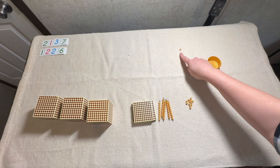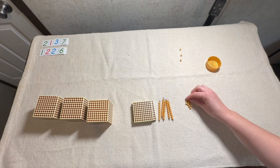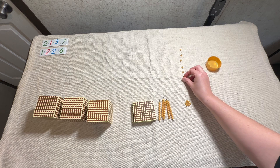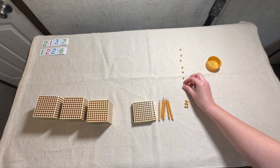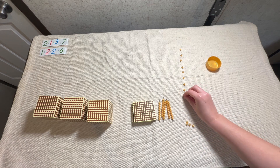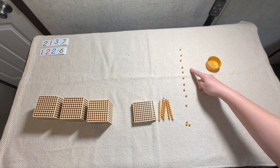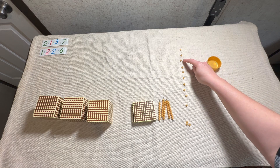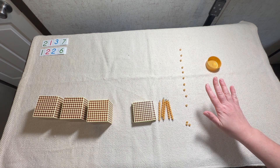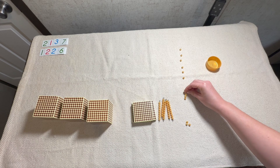Let's start counting with the first unit: one, two, three, four, five, six, seven, eight, nine — gotta make some more room — nine, ten, stop! We have ten units right here: one, two, three, four, five, six, seven, eight, nine, ten — stop. When we have ten units we can scrunch them all together just like this.